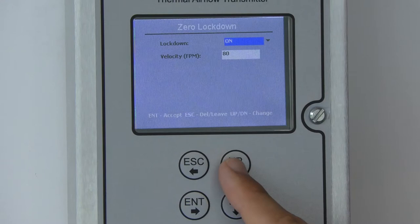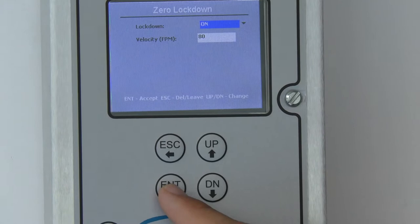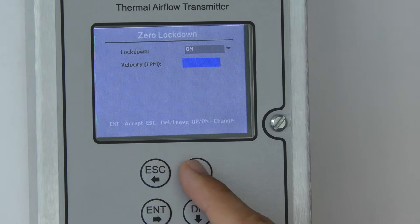You'll notice that zero lockdown is on. The default setting from the factory is 125 feet per minute. I've since changed it to 80, but we can make it whatever we want, down to 65 feet per minute.